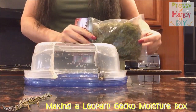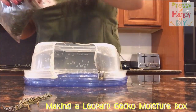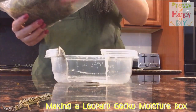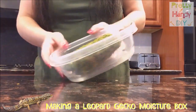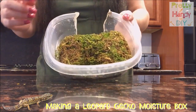Then I put the moss in and add some water. I'm actually going to put it on the top here. Add some water. So as I've added water, the moss is going to start to come to life.